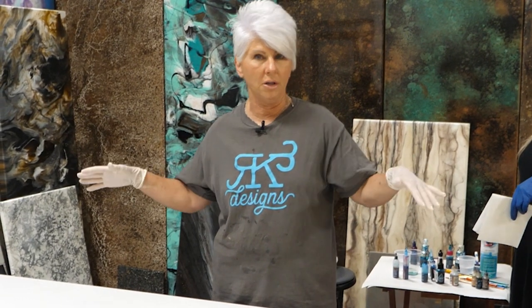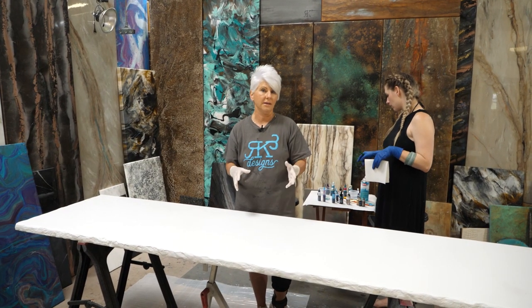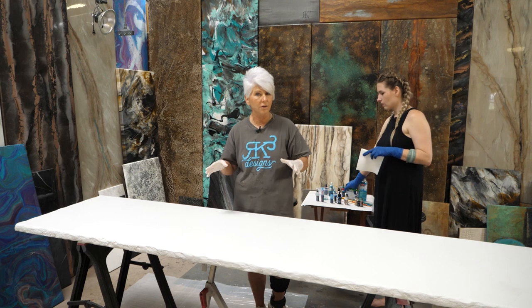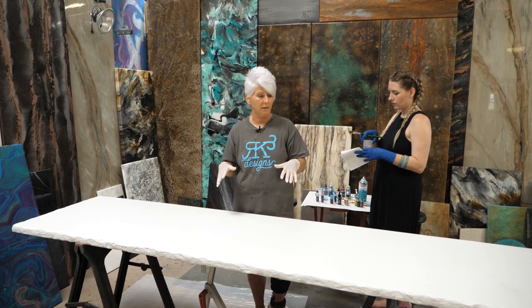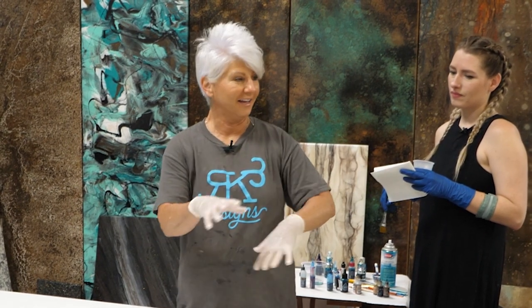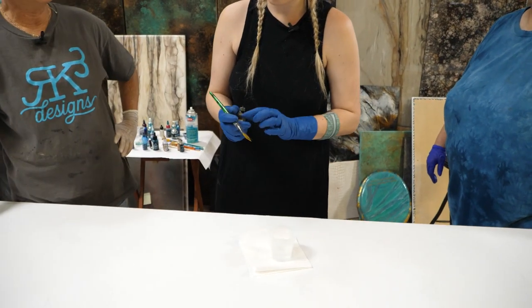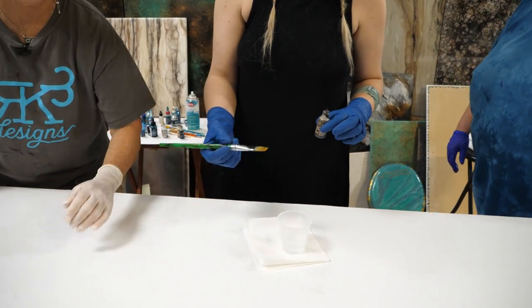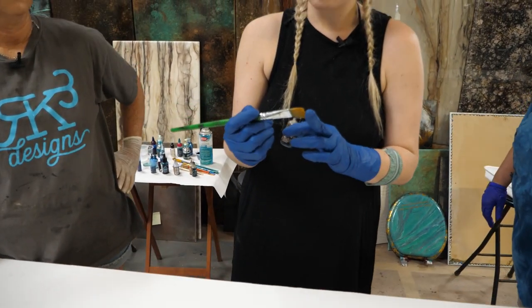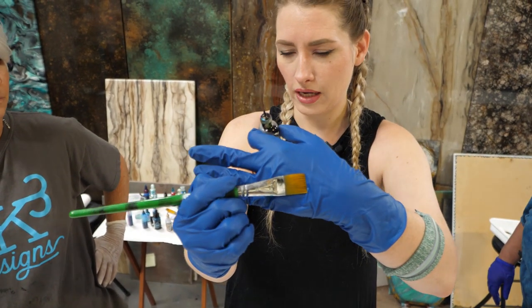If you have multiple people working on a large area, you're going to want to intermingle because everybody that does this, no matter how good they are or how long they've done it, they all have their own style. You're going to see Erica, Claire, and I moving all over this board. This is 91% alcohol, and I'm just using a craft brush — use something with synthetic fibers so they'll split a little bit and give you variation in your lines.